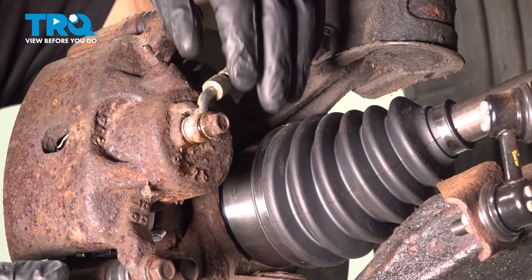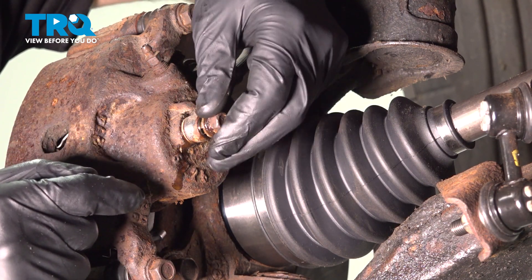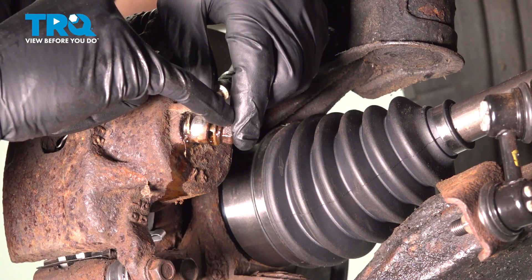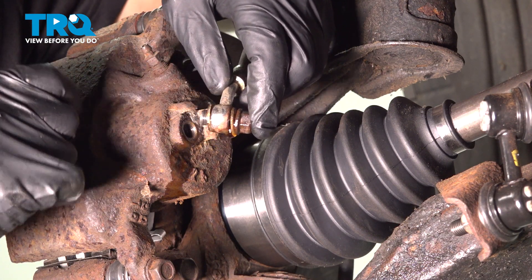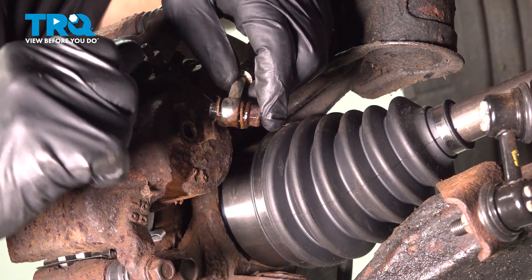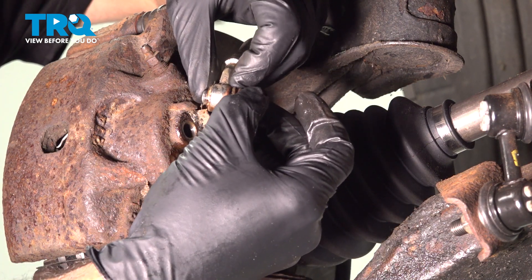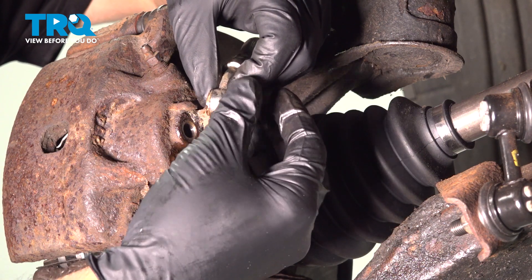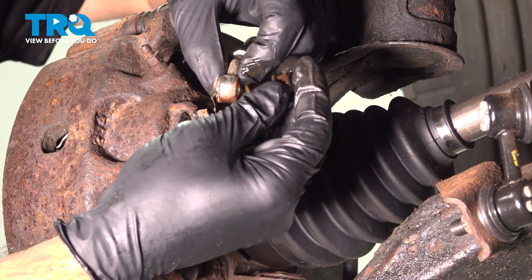Be ready for some brake fluid to come out of here — your piston in here does house some fluid. So we have: banjo bolt, crush washer, brake hose, crush washer — making sure nothing is left behind. We're going to take the bolt out. We're going to reuse that bolt, but not the crush washers. We'll remove that bolt and discard the hose and washers.